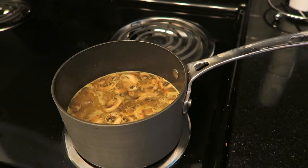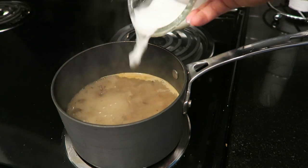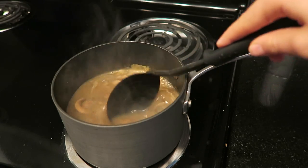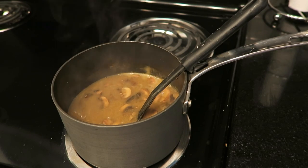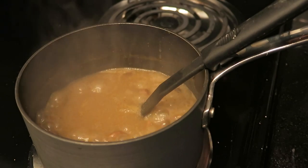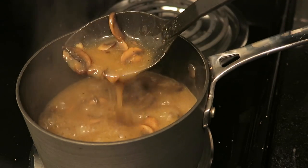Personally, one tablespoon of cornstarch wasn't enough for me, so I ended up adding another tablespoon of cornstarch and a quarter cup of water to get the thicker consistency I like. I'd suggest keeping extra cornstarch nearby while cooking — if it's not thick enough, just add a little more. Once it starts to get thick and bubble, that's when the gravy is a good consistency. It's super simple but really flavorful.